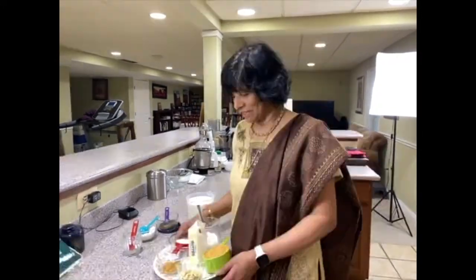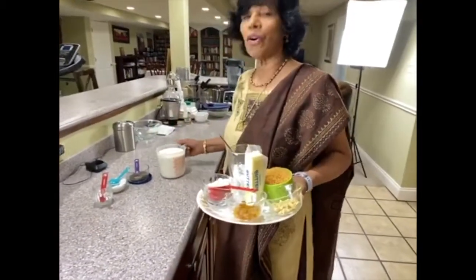Welcome to Pinch of Kerala! Today we are going to make Semiya Payasam. Here are the items that you need. For any payasam you make, you always need milk.